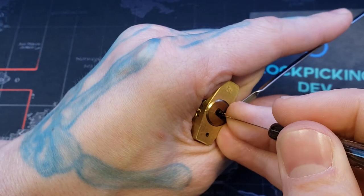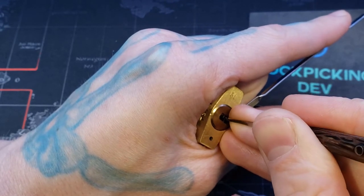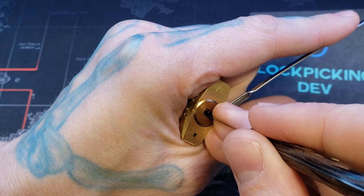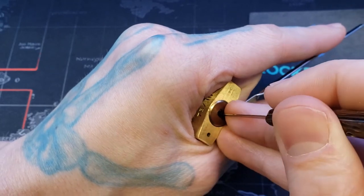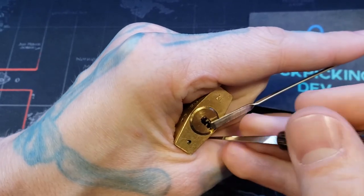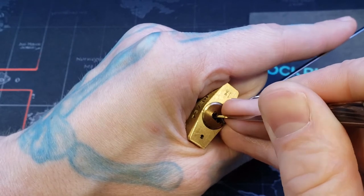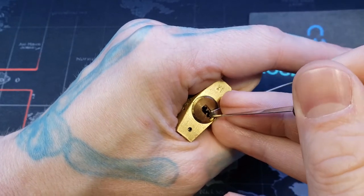Okay, we got one back there. I feel like in position four or so. I was thinking pin tumbler way, so we got another one. Pin one now. These front pins anyway. There we go, we got pin one.